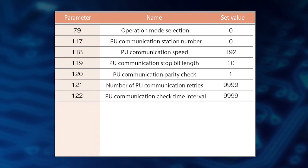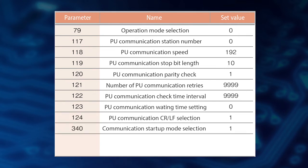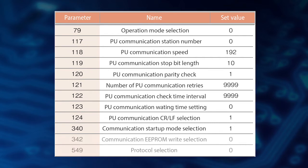Set parameter 123 to 0, parameter 124 and 340 to 1, and parameter 342 and 549 to 0. Make sure to reset the inverter after setting these parameters. Now the inverter setting is completed.